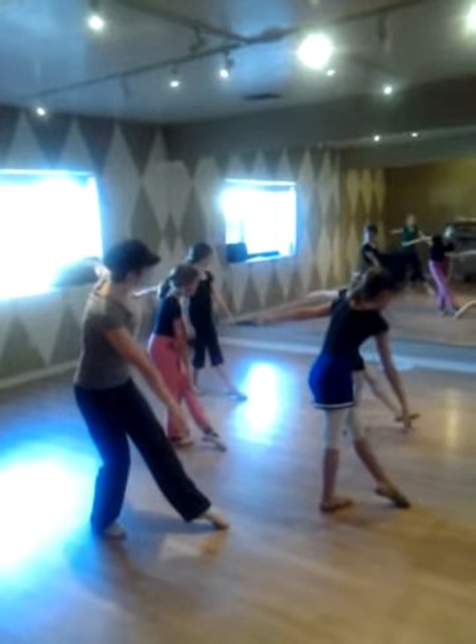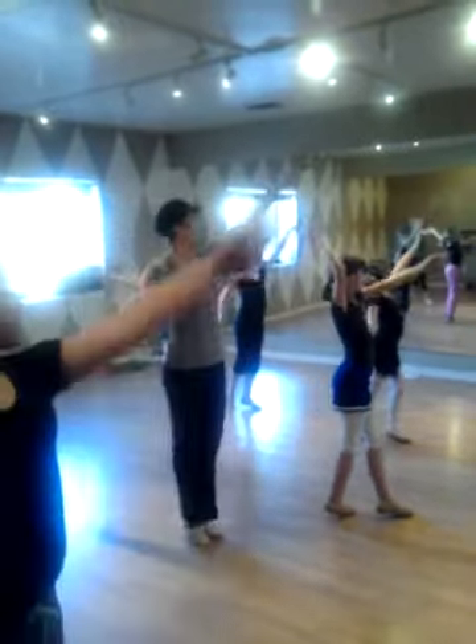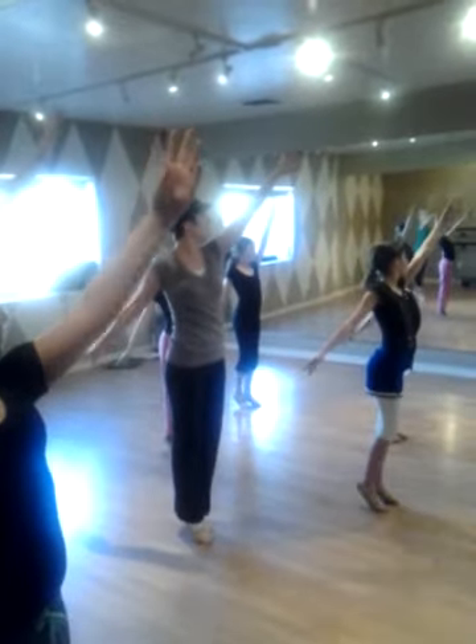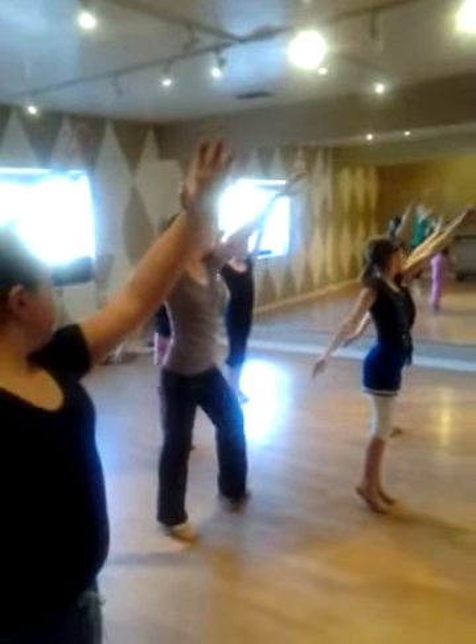Everybody, arm arm on the back, turn, turn, turn. This hand comes up. Left hand goes all the way up. Fly.